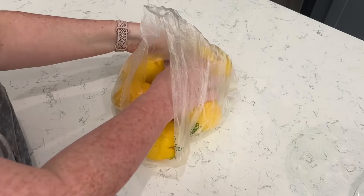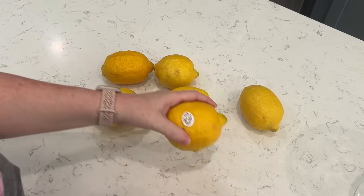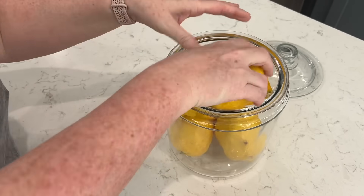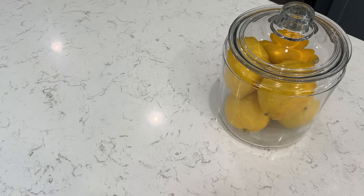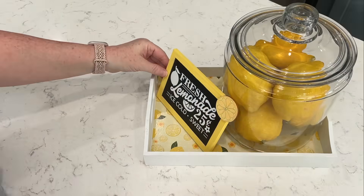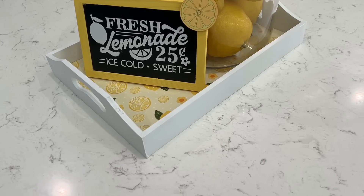To pull it all together, I grabbed six lemons along with a size large glass canister from Walmart — it was about $9.87 — put those in there, and then put it on my tray with the sign. If you're giving it as a gift you could definitely add a cute wooden spoon, some sugar, and some cute cups. But there you go — a cute gift idea and also a great idea for home decor.